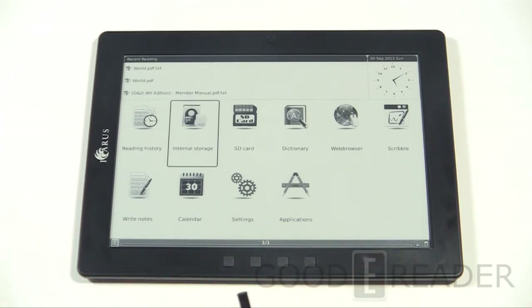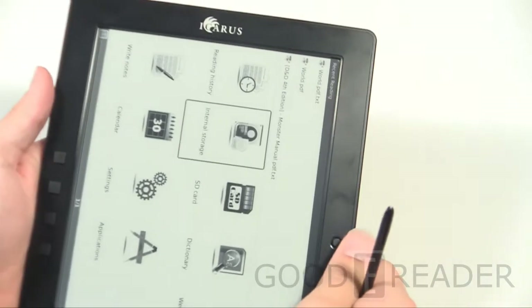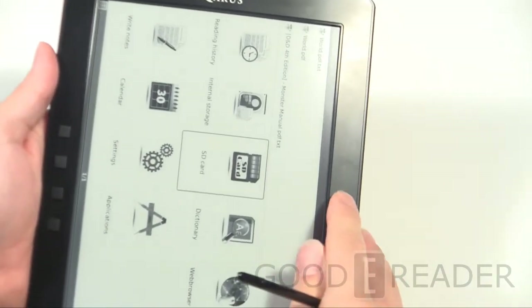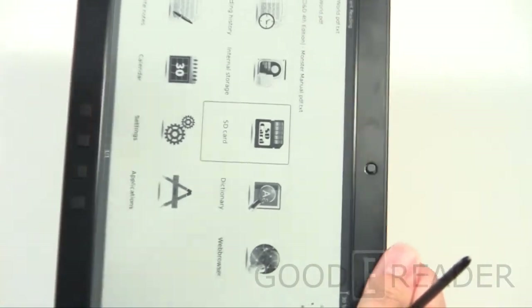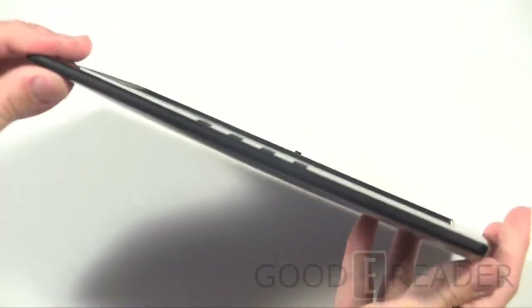Looking at it, you immediately know that none of the really nine-inch readers look like this. They have nice rubber buttons — home, back, page turn left, page turn right — and a control stick which we've seen on the Kindle DX, so you can navigate with that. It works in both landscape and portrait. Nothing going on on the sides.